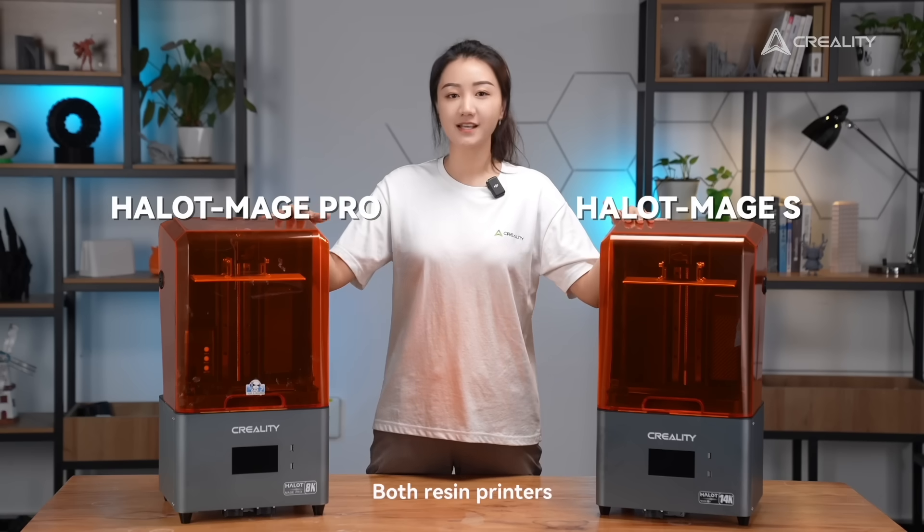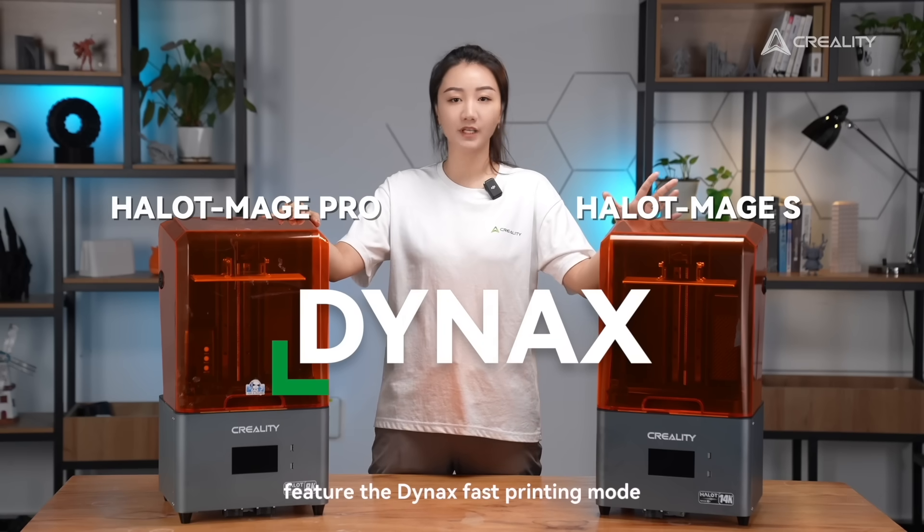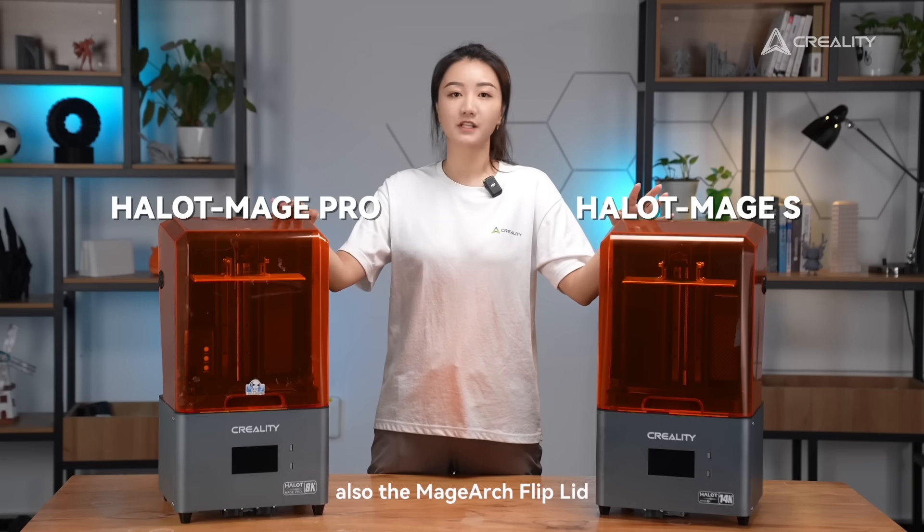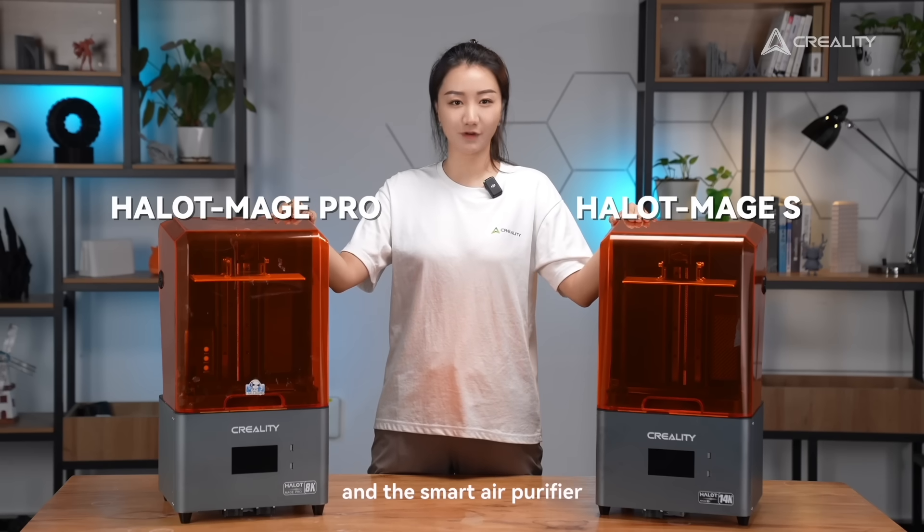Both resin printers feature the Dynex Fast Printing Mode, the latest Intel light source 3.0, also the Mage Arch mechanism and the Smart Air Purifier.